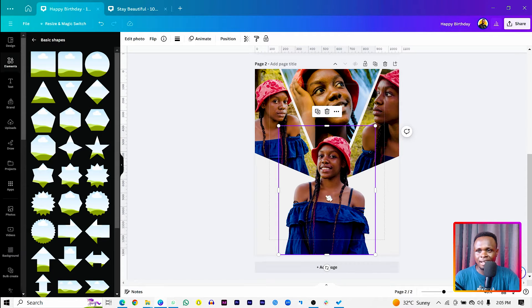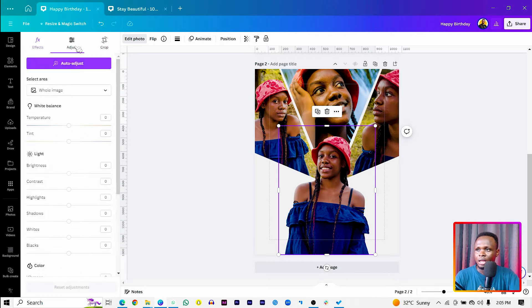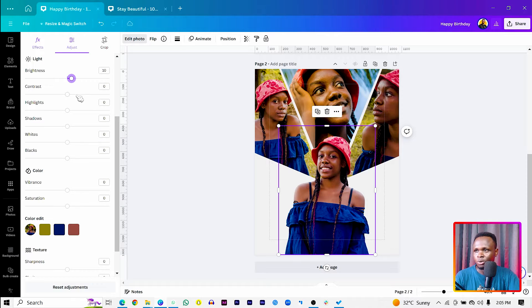Now let's add some touches to the images. Go to Edit Photo, then Adjust. Increase the brightness a little bit to 10, the contrast to 14. Work on the blacks to make them blacker and the whites a bit whiter. Increase the saturation to about 28, and bring the vibrance up a little bit to boost the muted colors.